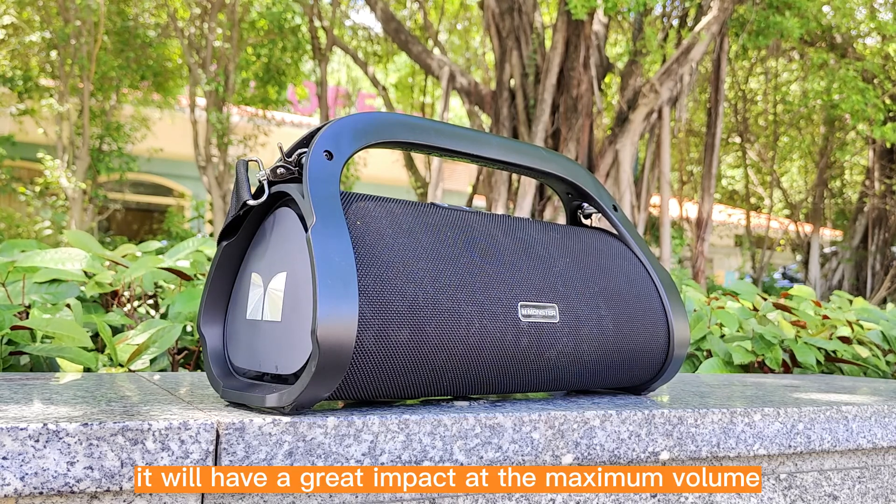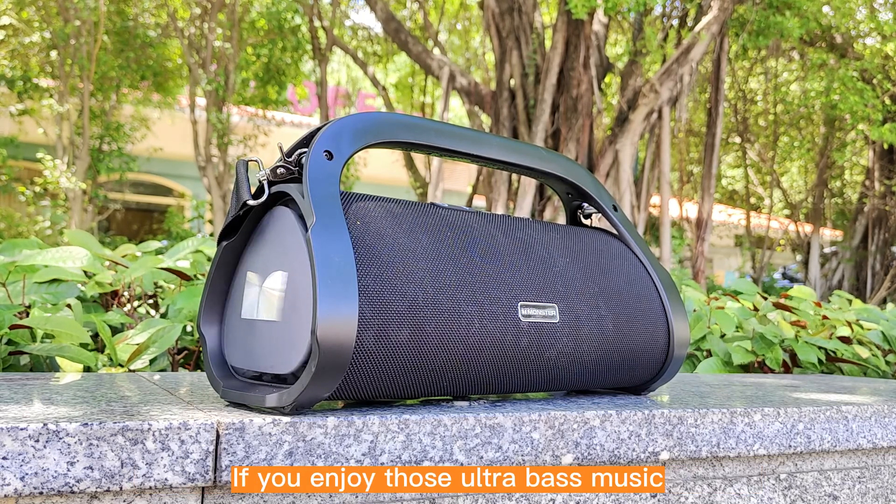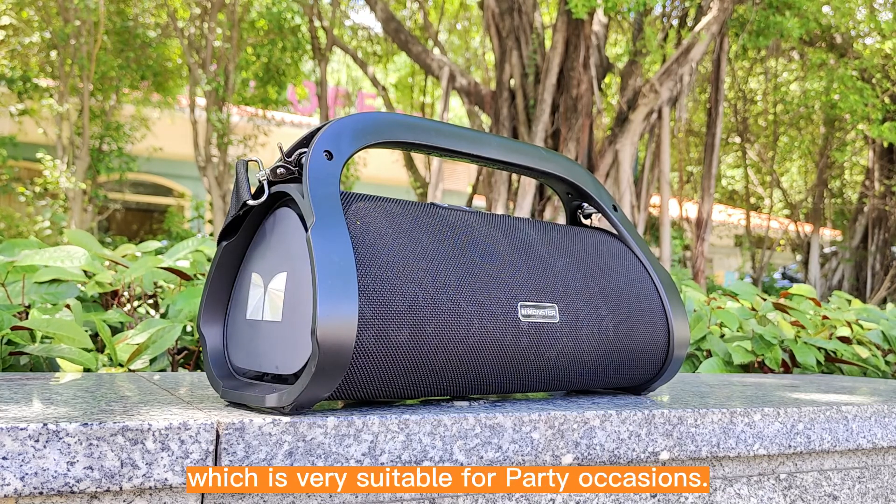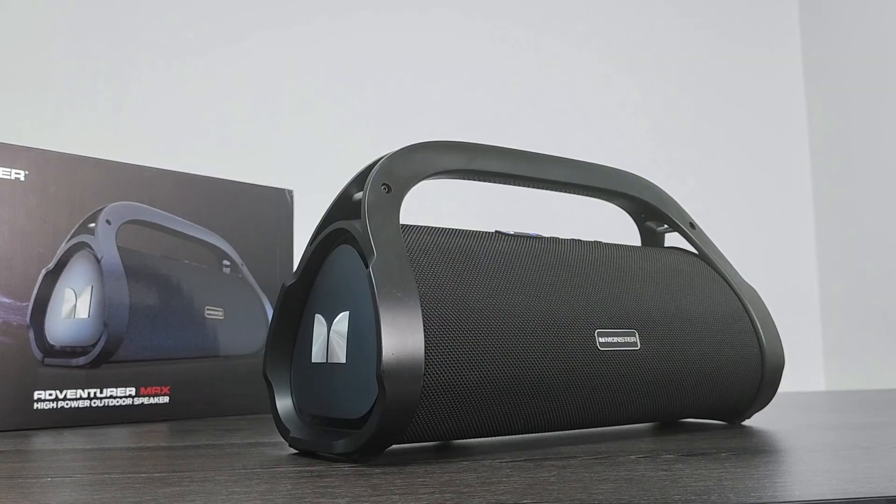It will have a great impact at the maximum volume. If you enjoy ultra bass music, you will definitely like this sound, which is very suitable for party occasions.